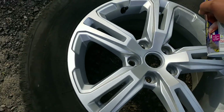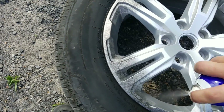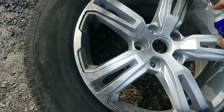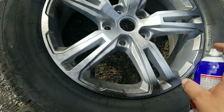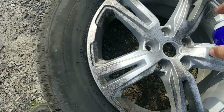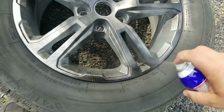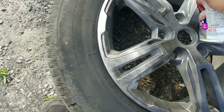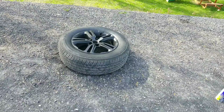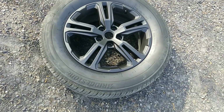Go around the edge — just hit every edge all the way around. After you're all done and you've sprayed the Plasti Dip on your wheels, my wheels look like this.